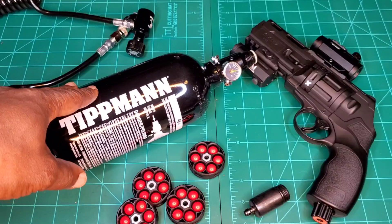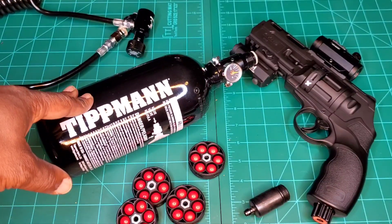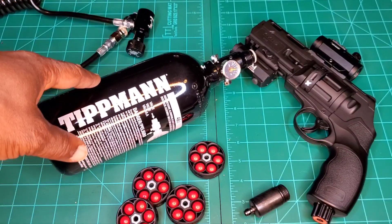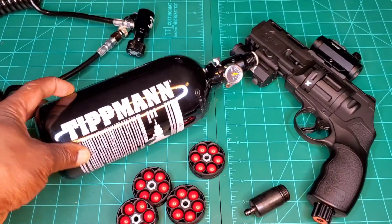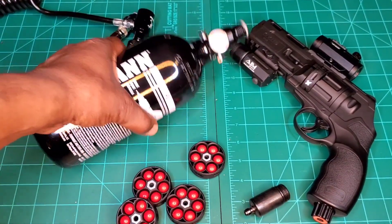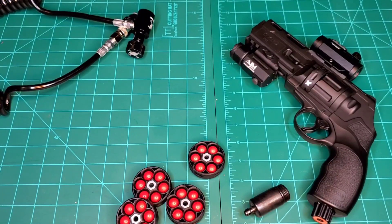Your other options are a dive shop or a paintball shop — they'll know what to do with this. So, to get this set up, let's sit this aside for a second.